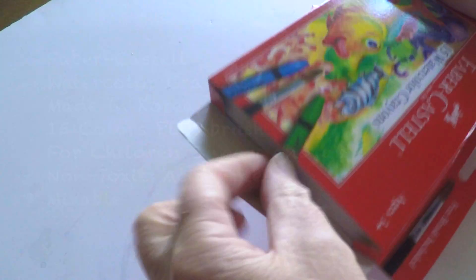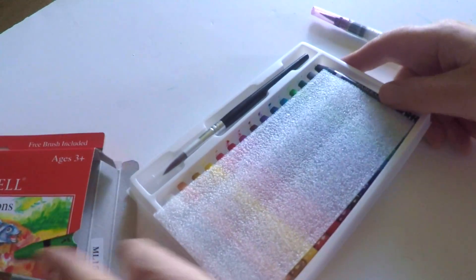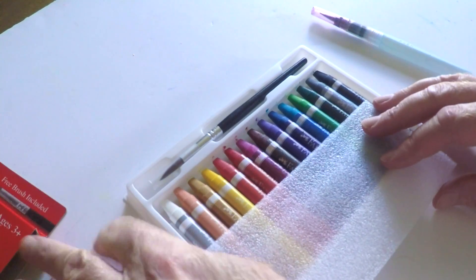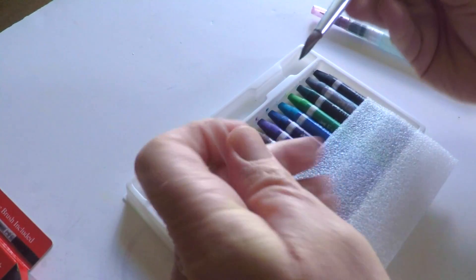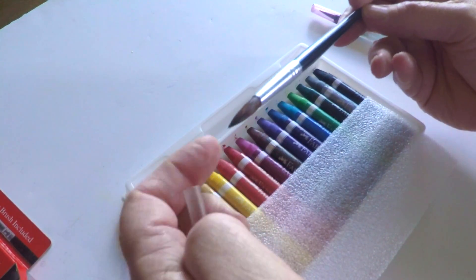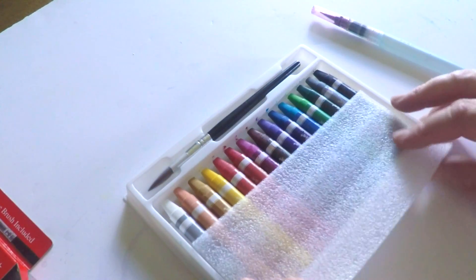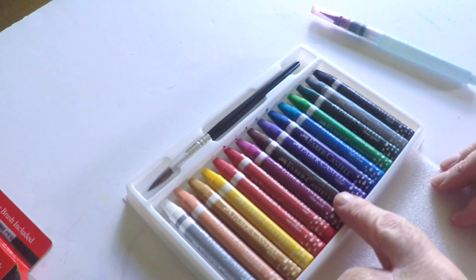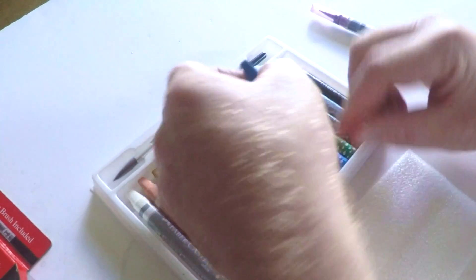We're gonna take a look at these Faber-Castell watercolor crayons — mostly marketed for children three years old and up. I always love to take a look at Faber-Castell's art supplies because of the investment they make in quality. They've just got an outstanding history and record of really outstanding products. This particular set comes with a brush — not a very expensive brush. I'm guessing it's a synthetic hair brush, but it's very nice — and it comes with 15 different watercolor crayons.